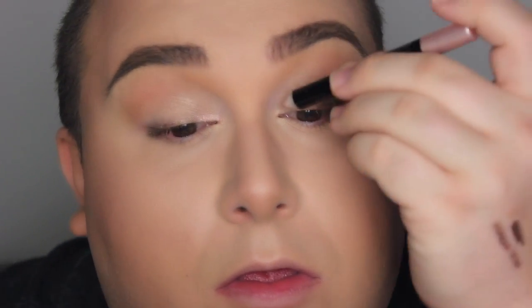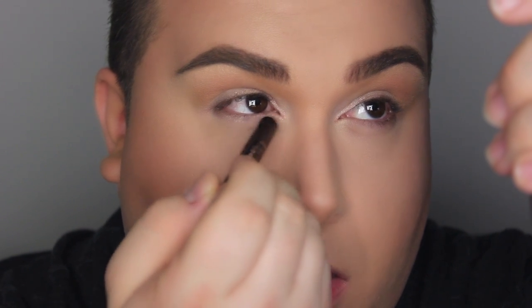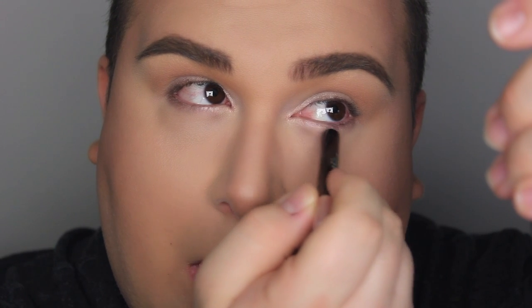As for my inner corner highlight, I came across this crayon from CoverGirl. There's no name to it — the number is 340. It's a beautiful pink champagne color. I'm applying that right in the tear duct area and about a third of the way along the lower lash line.